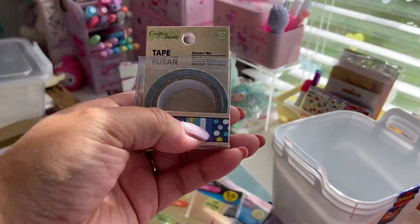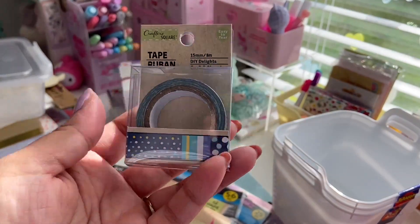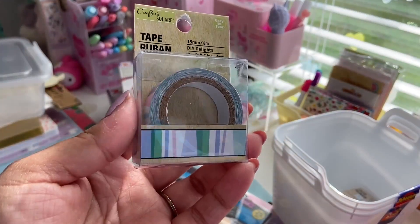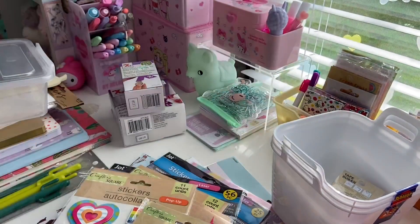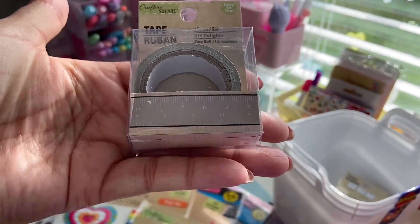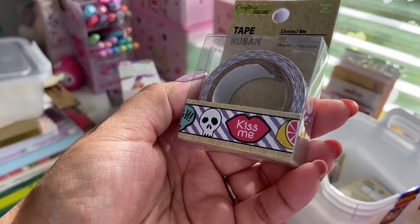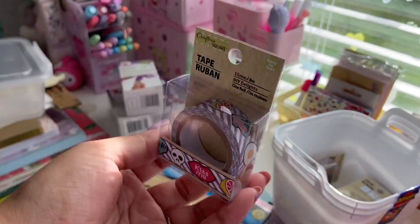I love how they have a little sample on the bottom so you can kind of see what the design looks like. This one's kind of like a blue and yellow white polka dot and stripe mixed print. This next one is like a regular stripe — periwinkle, green, white — a perfect spring washi tape. By the way, all these washi tapes are 15 millimeters by eight millimeters and they're easy to tear. This one's really cool — it's like a taupe color and it's like a ruler or measuring tape design. I thought that was really cool.